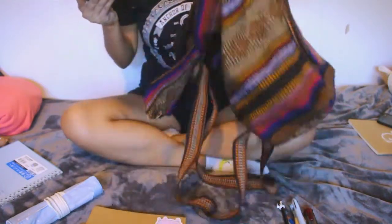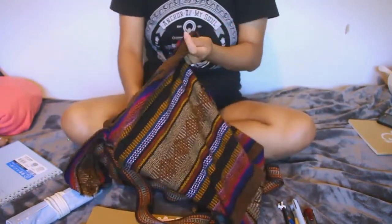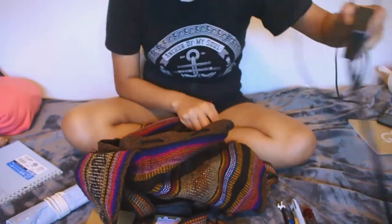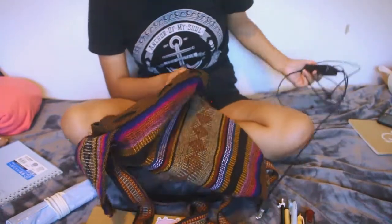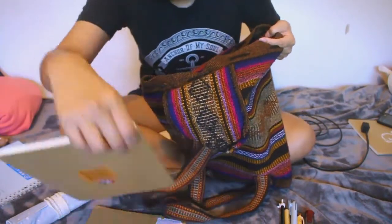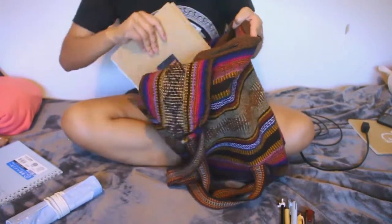Let me put the laptop in here. I also need to put in the charger, which I'll do in a bit. I don't have a laptop protector, so let's find out how that goes.